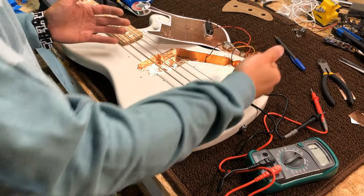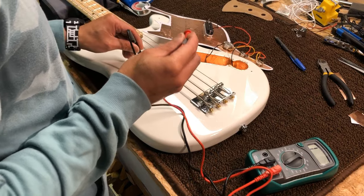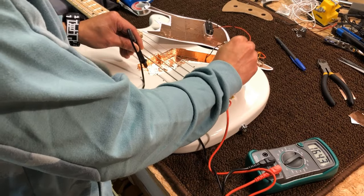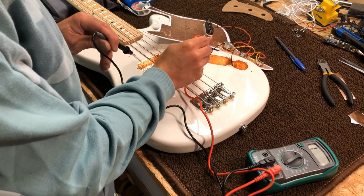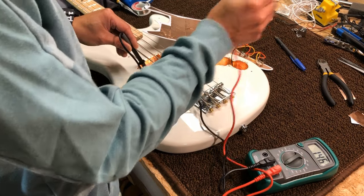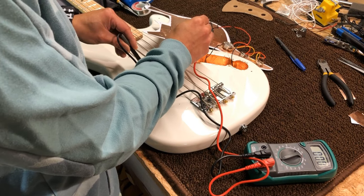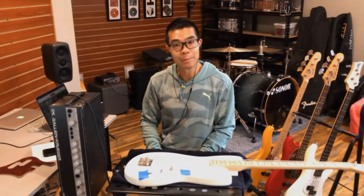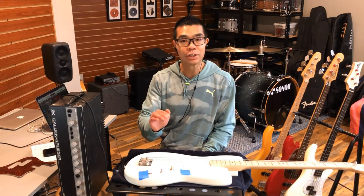We have now shielded the entire cavity. Let's put the meter on it to make sure it is continuous — good. I've also soldered in another ground wire connecting the cavity shielding to the ground of the pot. Let's see whether or not that is continuous — it is, and that should also be continuous with the shielding tape on the back of the pickguard — and it is. We're good to go. Let's go back to the studio.